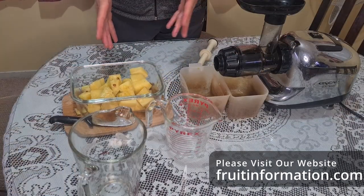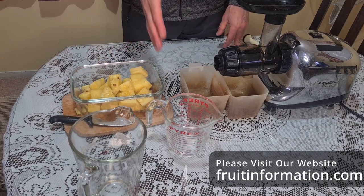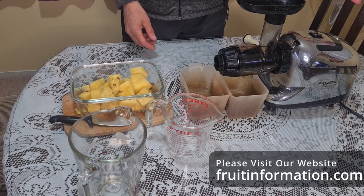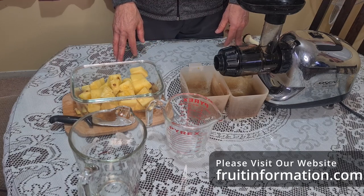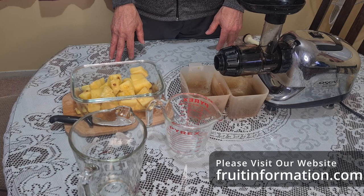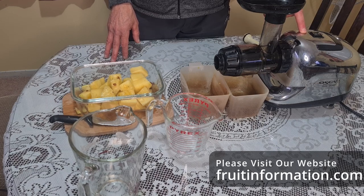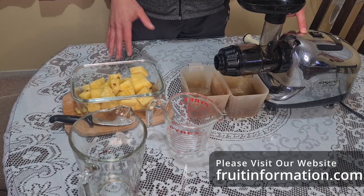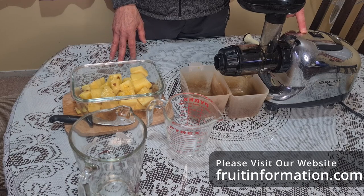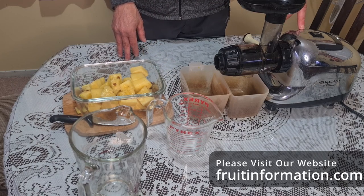I've now diced up the pineapple and I'm going to feed it into the Oscar juicer, then measure the amount of liquid that comes out. I'll add it to the 150 mils from the rind, combine them, and see roughly what percentage we've got. It's a rudimentary calculation but it'll give you an idea of how much juice is in the fruit. The Oscar juicer won't get every last drop, but it'll get a fair amount. When you're juicing at home you'd probably use a juicer like this or possibly a blender.